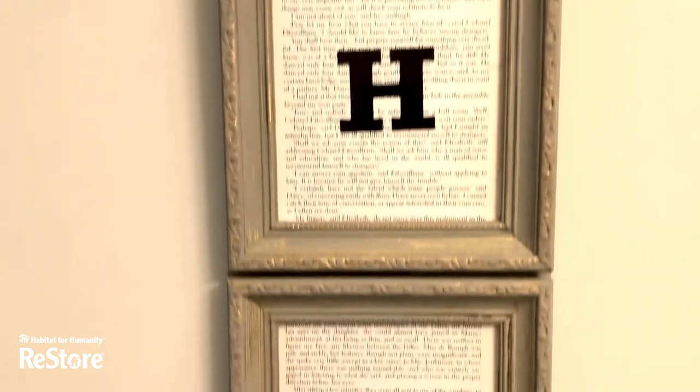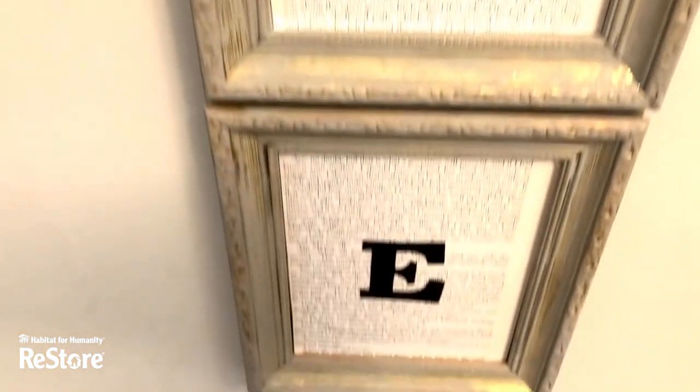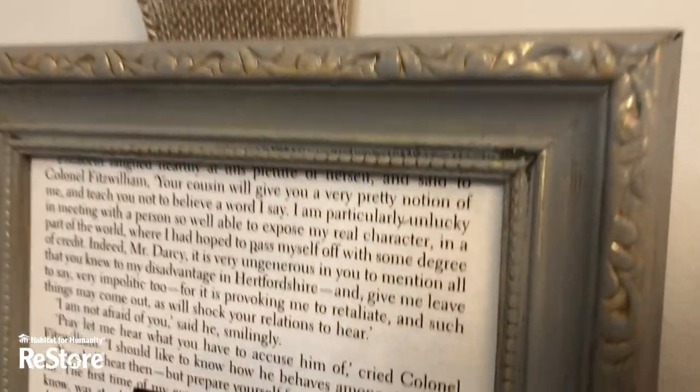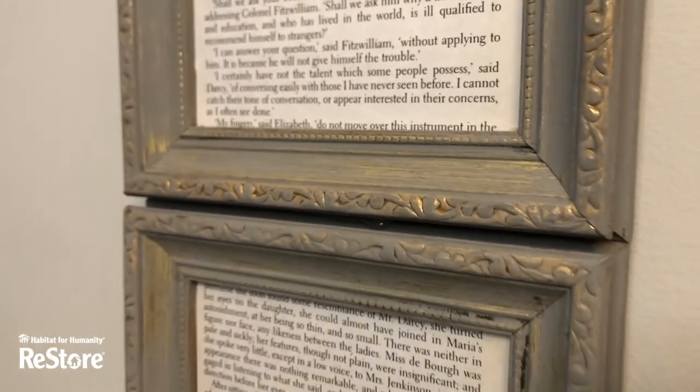This is the way our home sign came together. I installed it vertically but you could do this horizontally as well. I just love the way the gold detail just peeks through that gray paint, but don't forget you can do this in any color to suit your decor.